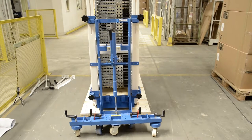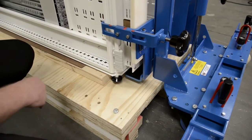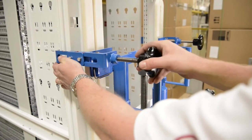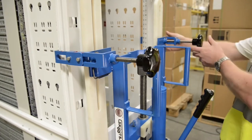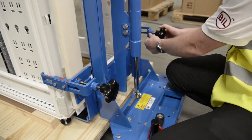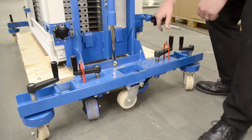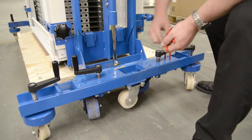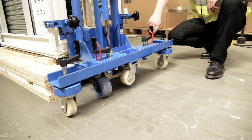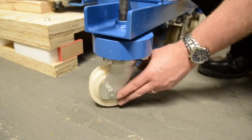Final checks before attempting to raise the load: ensure that the tow plates are fully inserted underneath the frame of the data enclosure. Check that all adjustable clips are locked tightly against the frame of the data enclosure. Ensure outriggers are correctly fitted and locked into place. Make sure the wheels on the outriggers are making contact with the floor on all four corners, whilst not actually jacking the load off the floor.